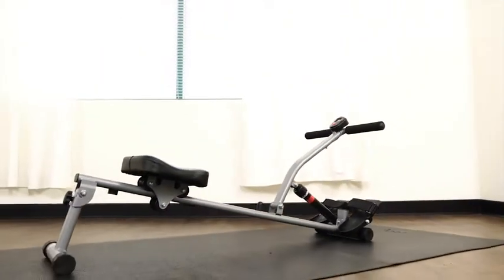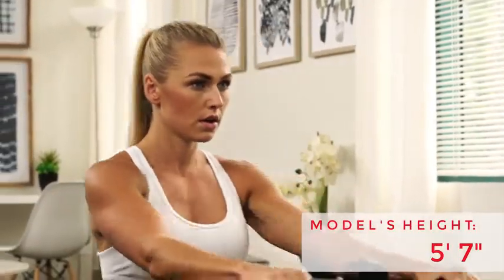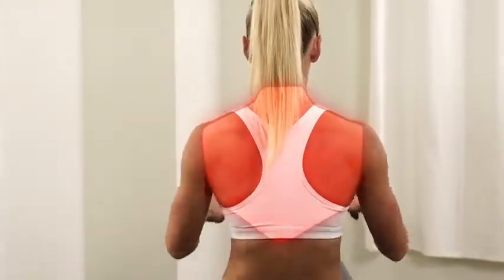Row, sweat, and stay strong with the SFRW 1205 Rowing Machine. Prepare for an excellent full-body workout targeting your lower and middle back, leading to better toning, strength, balance, and posture.